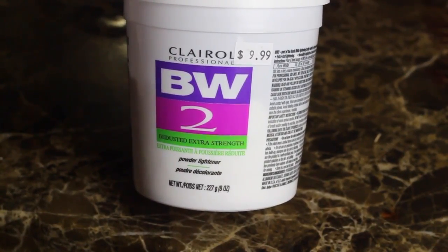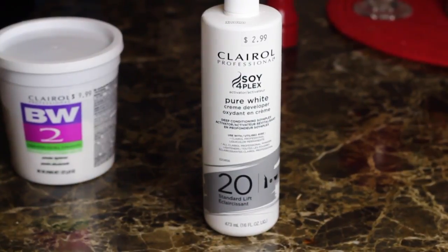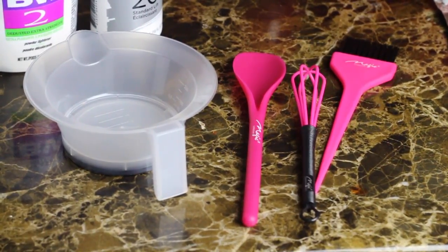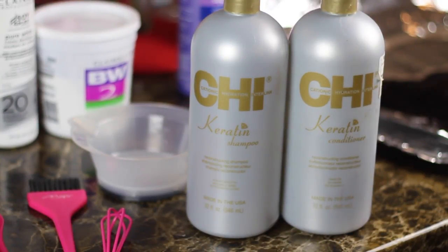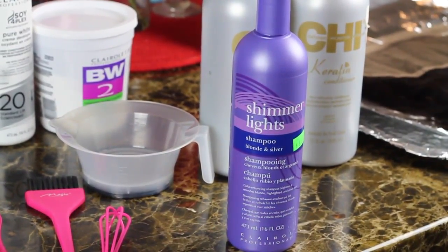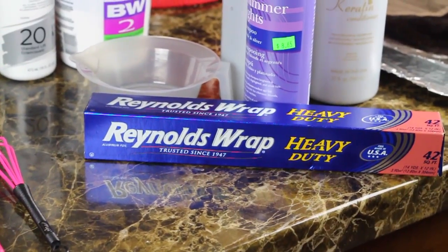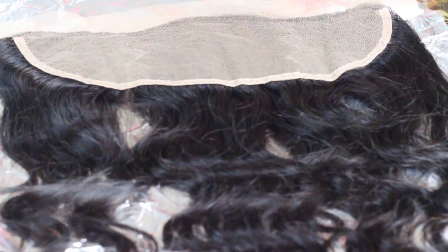Things that you would need: BW2 powder lightener — I am using the brand Claro's Professional. You will also need a developer; I have 20 volume pure white cream developer. You will also need a mixing bowl and a mixing utensil, your favorite shampoo and conditioner, shimmer lights — this is optional but I strongly suggest it because it will cut down on brassiness — Reynolds wrap to cover your frontal once you're done applying your product, and of course your frontal or closure.